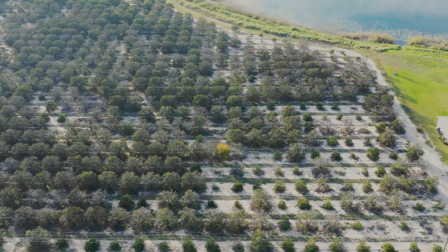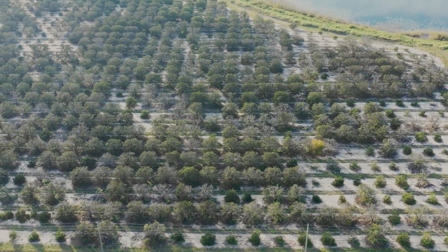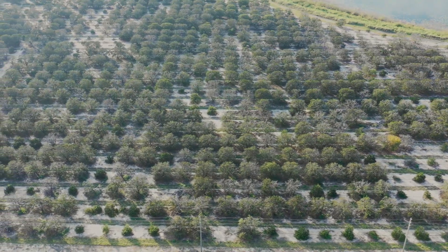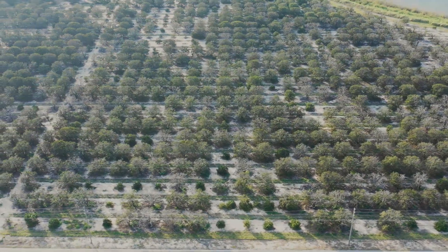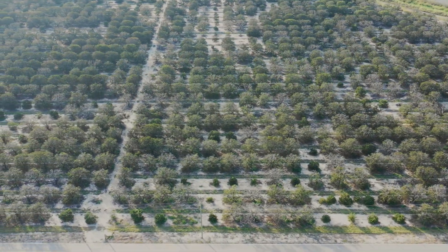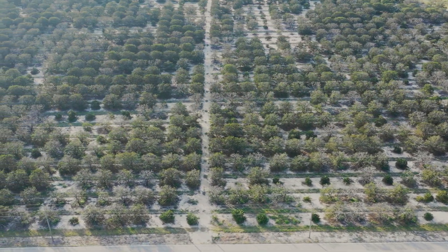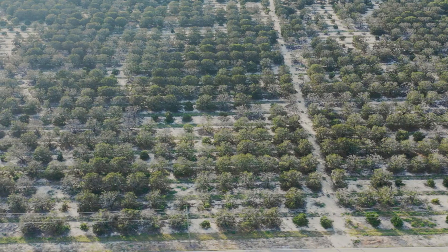Every once in a while you got to break the monotony up when you're out here working. What you're actually looking at here is the grid of this Orange Grove right beside a lake. I'm flying right to left in a straight line, and when I get to the end of this grid line I'm gonna move forward about a hundred feet, then fly left to right, then move forward about another hundred feet, then move right to left, continuing throughout the entire 400 acres.